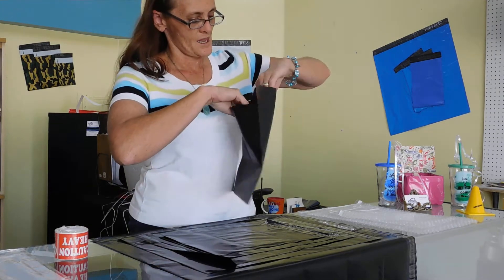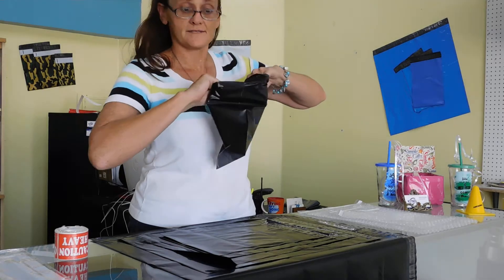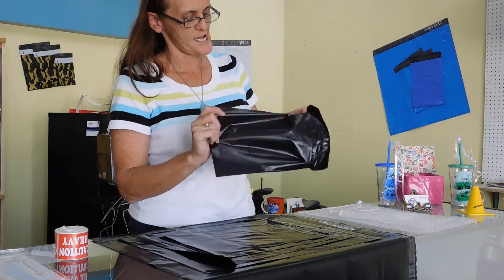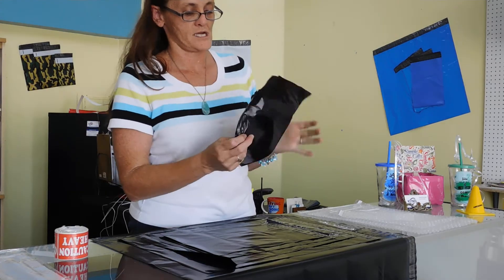I see they offer quality we can count on with Unique Mailers. Let's give it the pull test — oh man, that's tough! That's a really tough bag. When they say tear resistant, I think they mean it, my goodness.